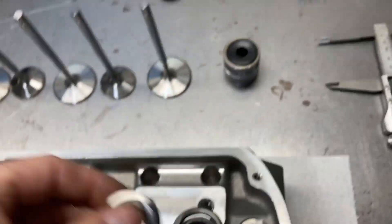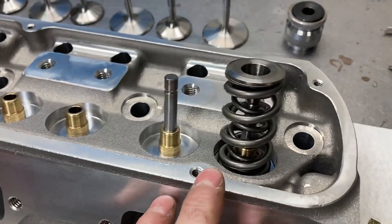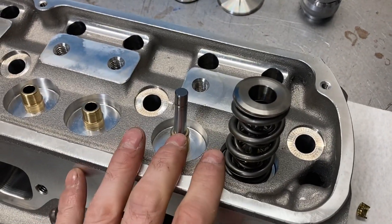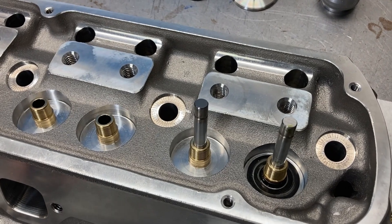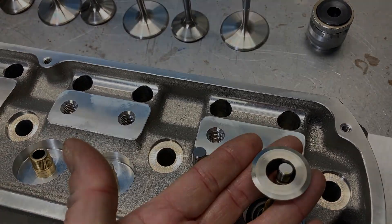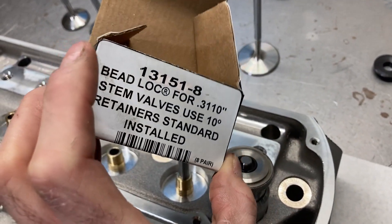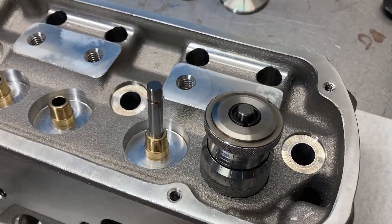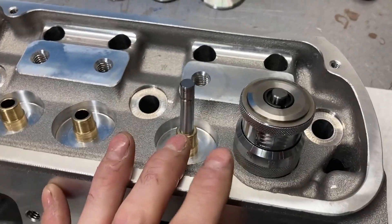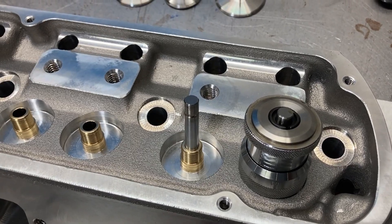I do have some Manly retainers, so I can check install height and spring pressures with this. I couldn't use the AFR locks, so I grabbed a set of Manly locks for the Manly retainer. We are looking at 1.860 inches on install height with no shims, just a locator, retainer, and locks. Let's look at valve spring pressures at 1.860 and see what that does for us.